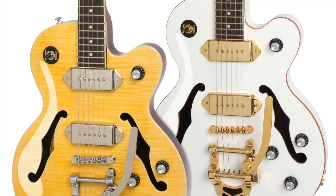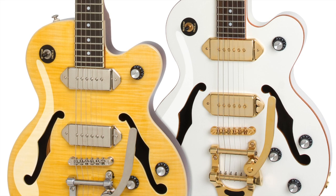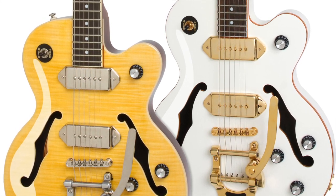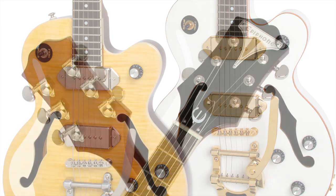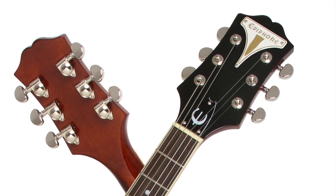One master tone and one master volume. These controls are powered by Epiphone's full-sized 1-inch 500K potentiometers and matched with Epiphone's superior all-metal toggle switch and heavy-duty output jack. The Wildcat also features premium 18-to-1 ratio Grover machine heads for superior tuning stability.